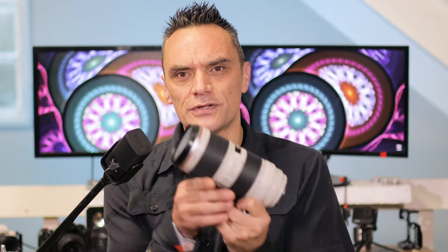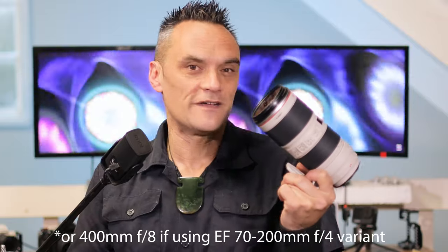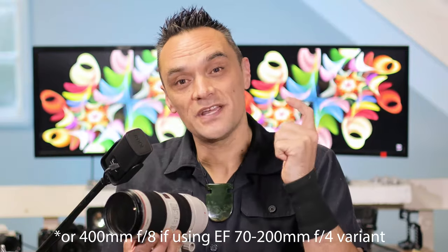The situation may arise where you already own the Canon EF 70-200mm f2.8, and you might be thinking to yourself, why would I buy the new lens when I could simply put a 2x teleconverter onto the 70-200mm and essentially get a 400mm f5.6? Well, there are actually a few reasons why you may be better off buying the new lens rather than putting the 2x teleconverter on your 70-200mm.